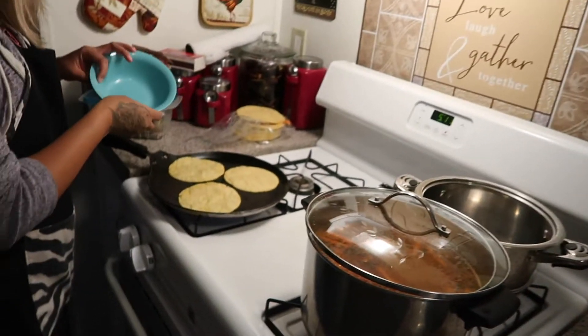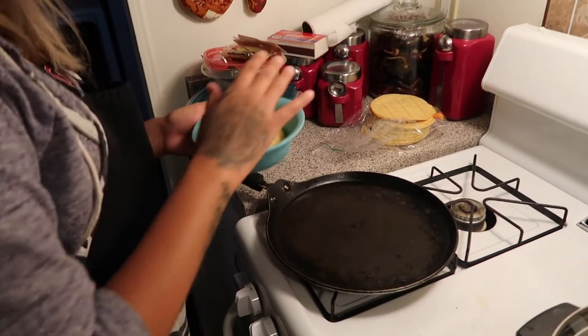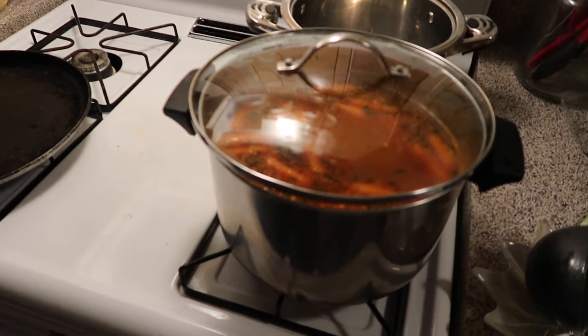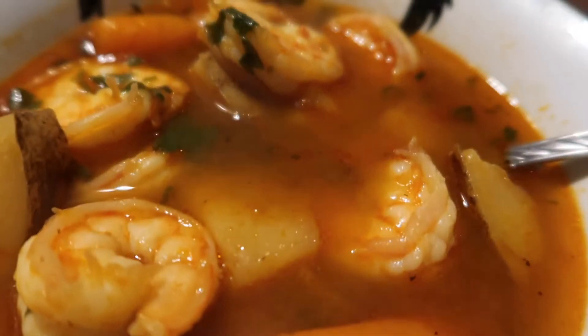You can see the papas and carrots right in there. That's how your caldo de camarón should look. Look at that! I already have some ready from earlier — you have to eat it with warm corn tortillas, unas tortillas calientes. And here is the final product!